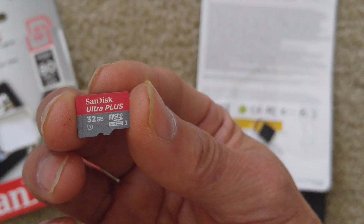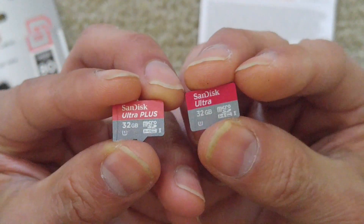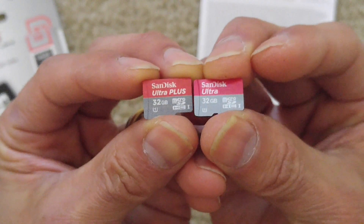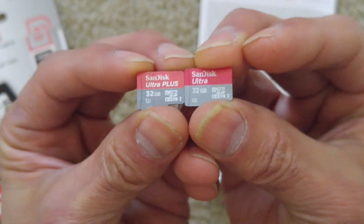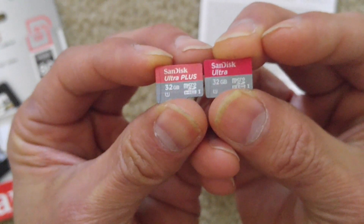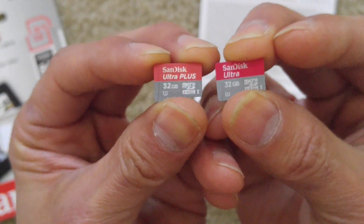That's it for my unboxing and review — to tell you which one is fake and which one is the original. Hopefully you guys can be smart shoppers out there. I know eBay has good prices, but unfortunately there are some sellers selling fake ones. Here's a side-by-side comparison. Although it's kind of hard to tell visually, you actually need to run the software and run the test on it. I will do the same for the original one.